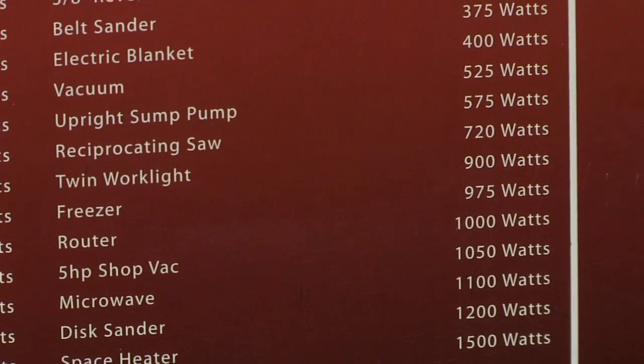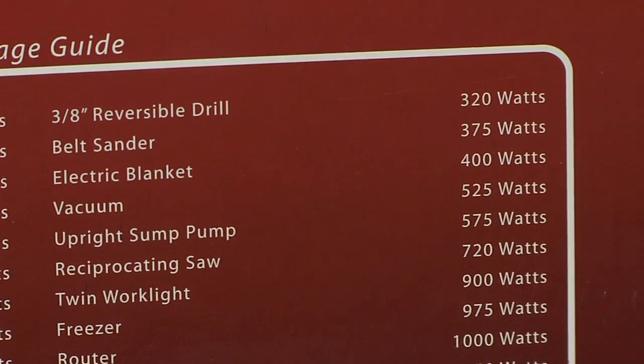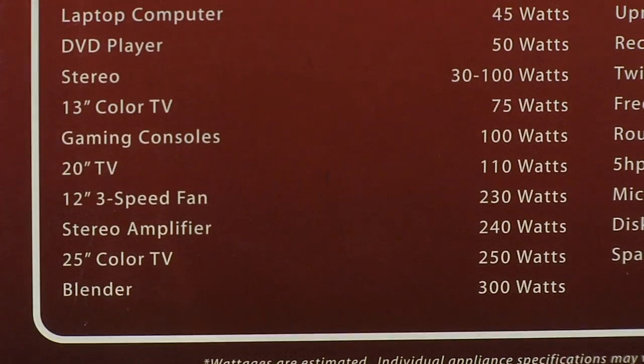If you're using inductive loads — maybe microwave ovens or other types of motors — they're going to run faster, quieter, and cooler.